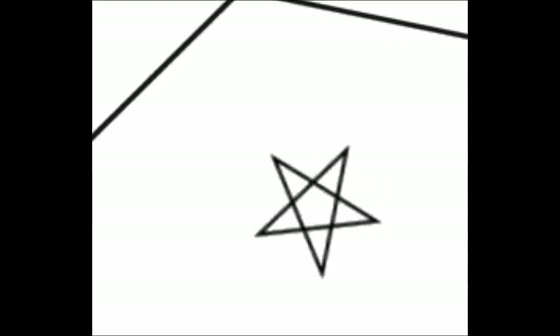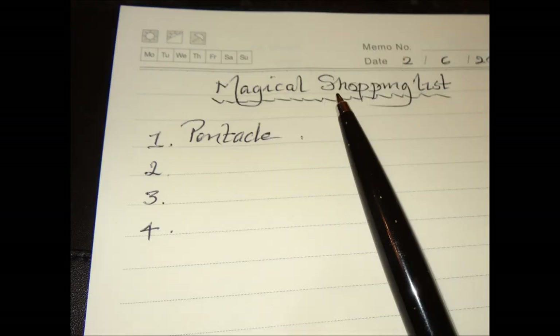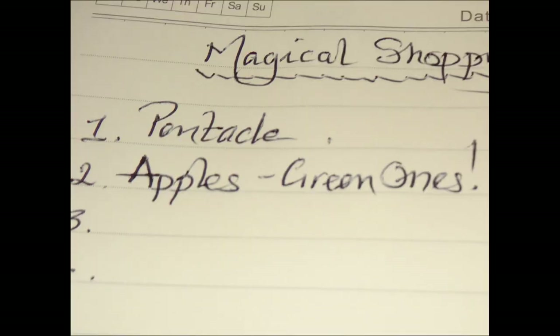If you're really creative, then you may even like to make one yourself from any one of a number of materials. It's entirely up to you. Finally, you will also need to add to your list two or three green apples, because you're going to need them for the next lesson.